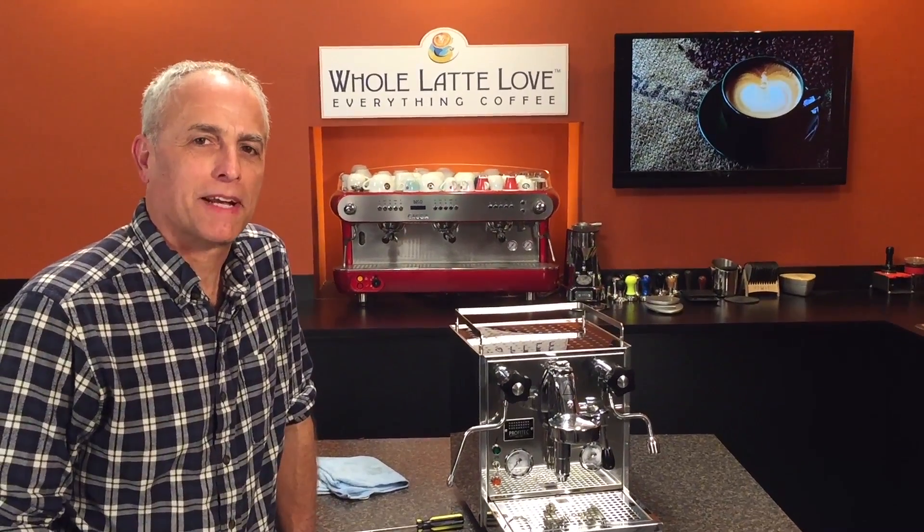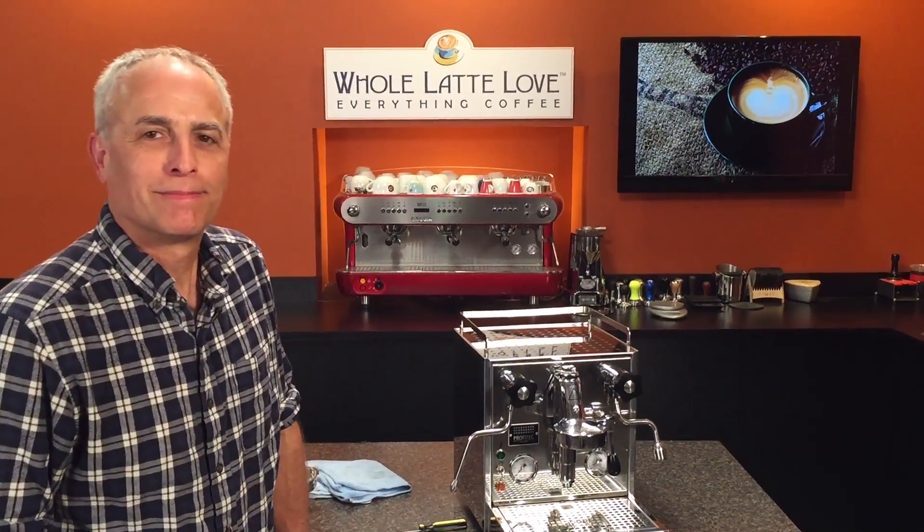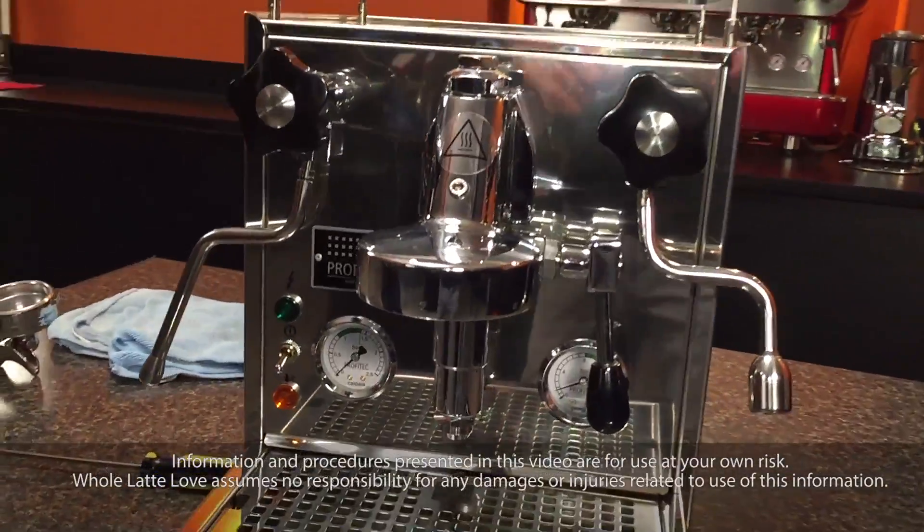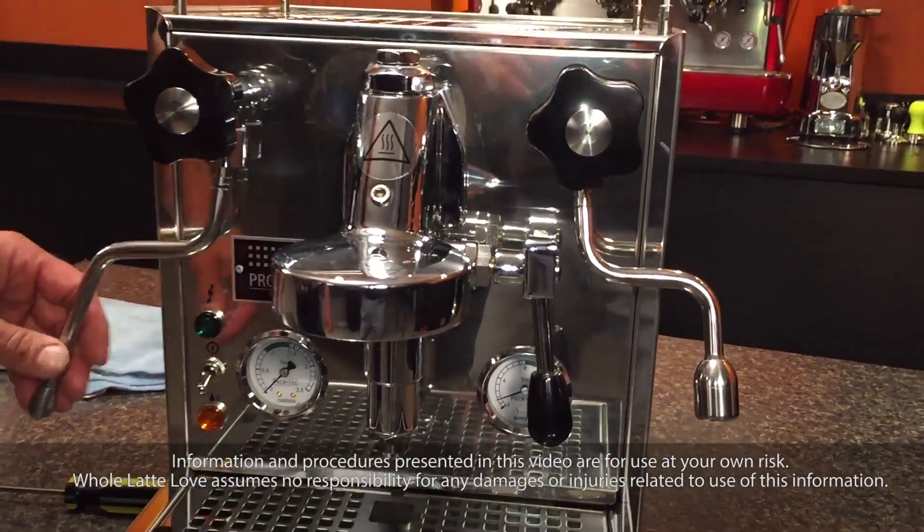Hi, I'm Todd Salzman with wholelattелove.com. We have Mark filming this. What are we doing today? We're going to show how to take off an E61 brew group and then put it back on in case you have to replace yours for some reason. Let's show you how to do it.